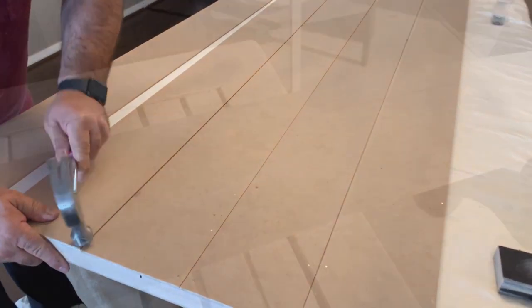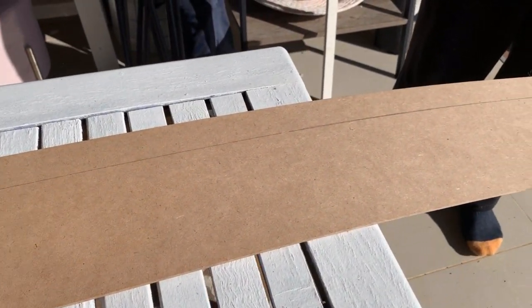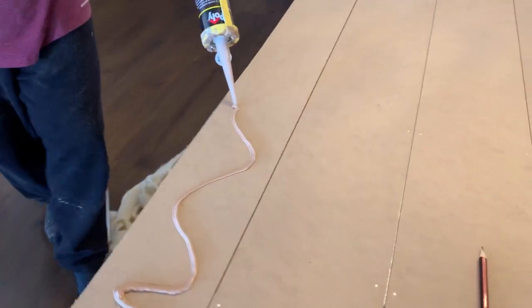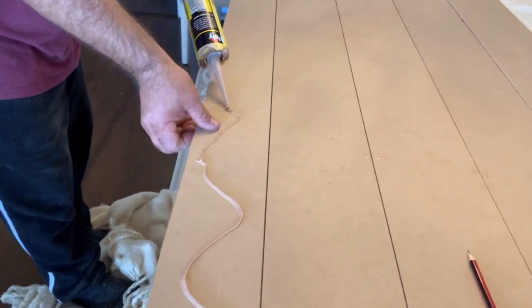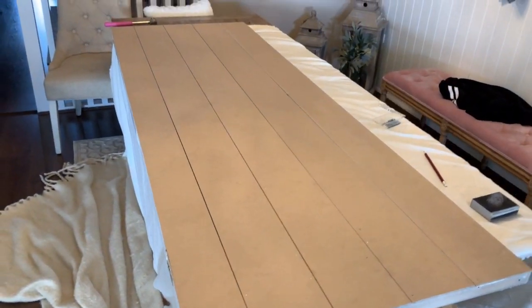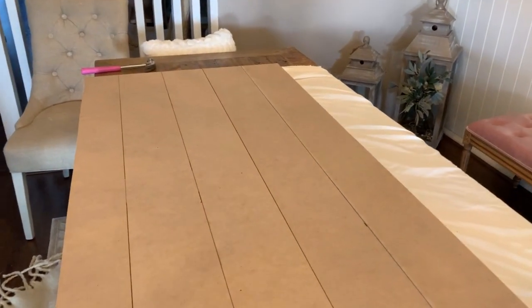The very last strip was a little too wide for the door, so hubby measured it to size and cut the strip down. You can see on purpose that we've left slight gaps in between each join — this is to give that shiplap look.